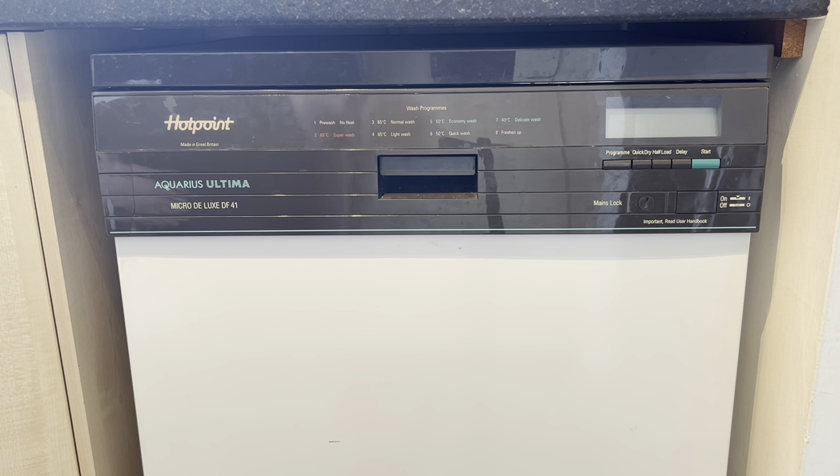Welcome to today's video. As the title suggests, this is going to be an unboxing video. I'm very shortly going to be taking out my old Hotpoint dishwasher. For those who watch the channel - this dishwasher was purchased by my grandparents just short of 30 years ago. I've had it in the kitchen for the last two and a half years or so and kept it limping along. It's given up and I've bought a new dishwasher.